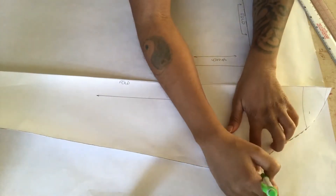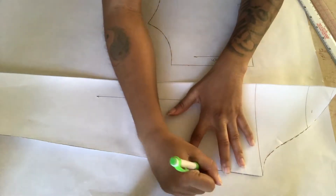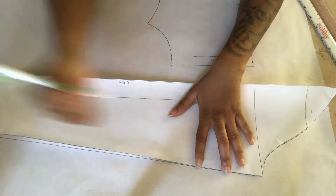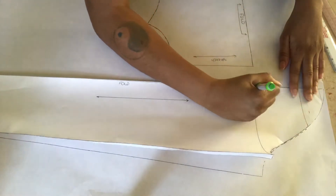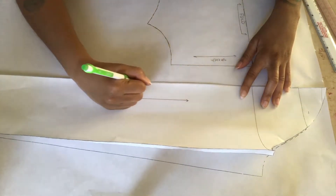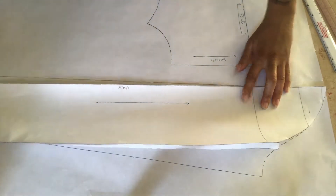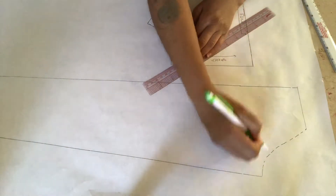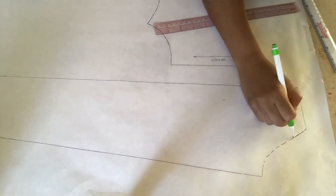Cut these pattern pieces out on paper first since you're copying them, then cut them out on your fabric. You need two sleeves and a front and a back for the shirt, which will be the same exact piece. Both the sleeve and the shirt are going to be cut on a fold.